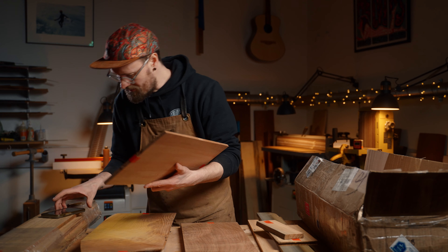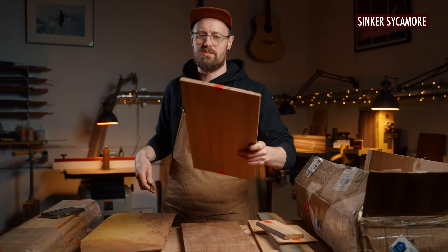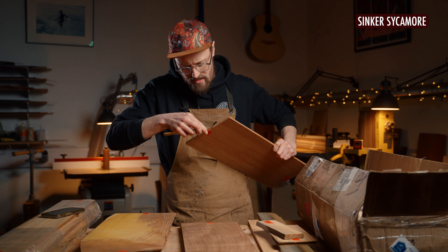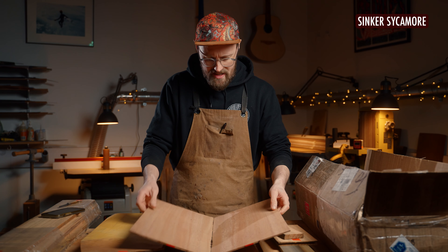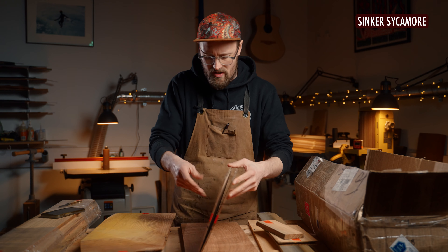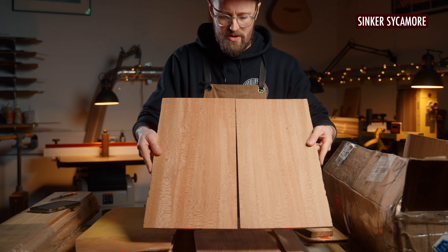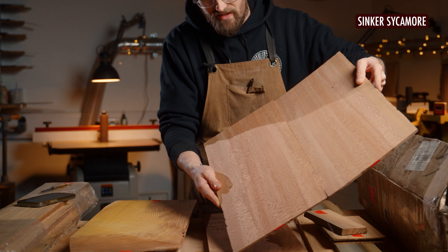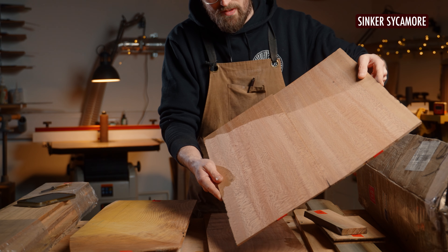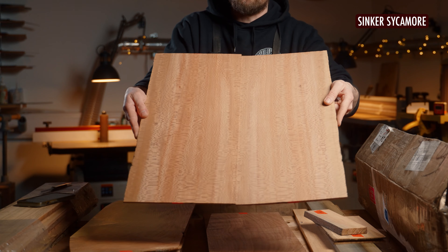Number nine is some sinker sycamore — American sycamore, what we would call London plane in the UK. Not Acer pseudoplatanus as we know it in the UK, this is American sycamore. And again, this is a sinker, so it's gone this beautiful kind of peachy, pink, orangey colour. Wow, beautiful. This tree must have been absolutely huge, because this is quarter-sawn all the way to the edge, and we've got the beautiful silking. Cool sound to it too.